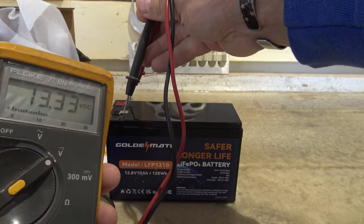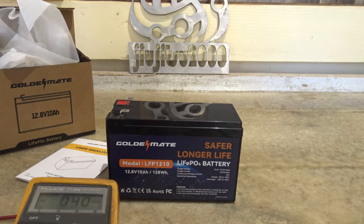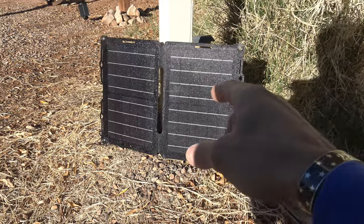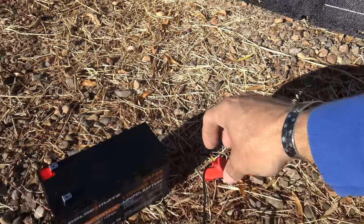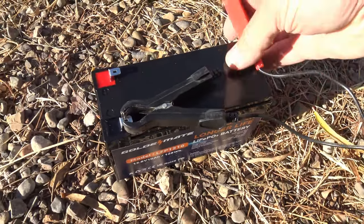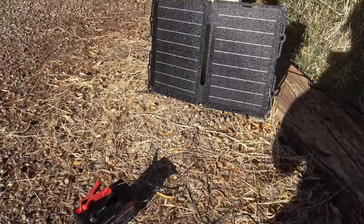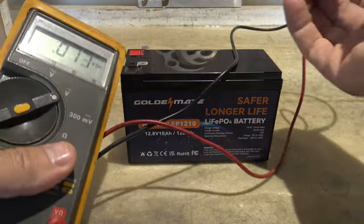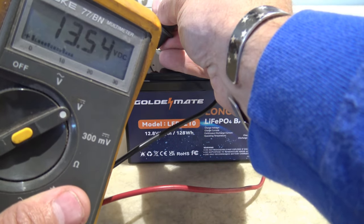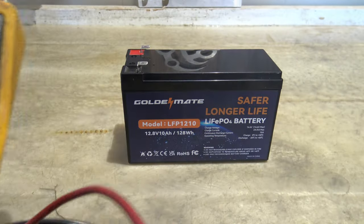It reads 13.33 volts right now, so I'm going to go ahead and get this charged up. I have a small ETFE 25 watt monocrystalline solar panel — I'll just take these alligator clips and plug them right into the battery and let it charge. It shouldn't take long since it's a small battery. After some charge time, the voltage is now 13.54 volts DC — that looks good.